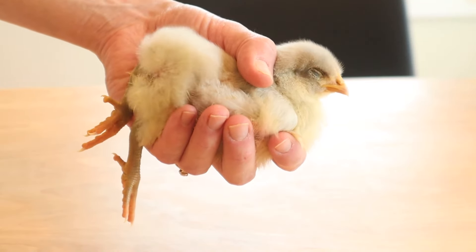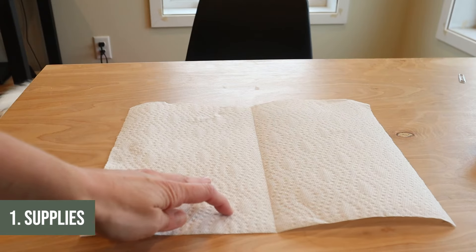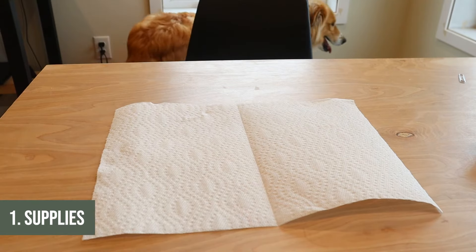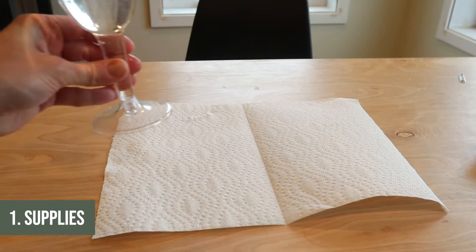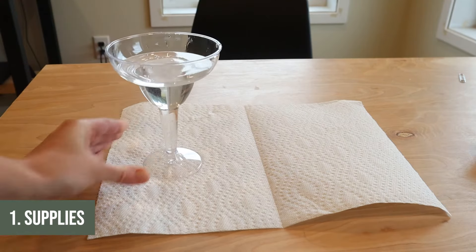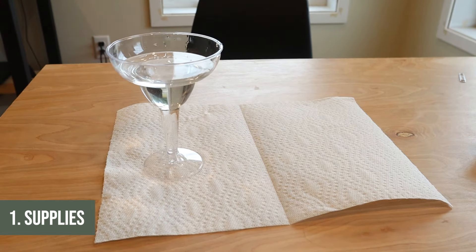I'm going to show you the really simple fix that I like to use for all my chicks. First I'll start out with supplies — I have all supplies linked below. I like to start out just with a paper towel and then a disposable cup. It's very important that it is disposable — I'll explain why in a second. I then fill it with lukewarm water.